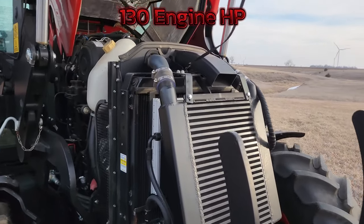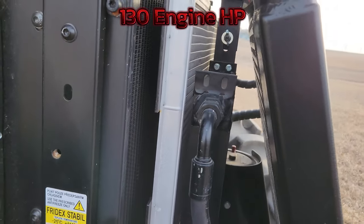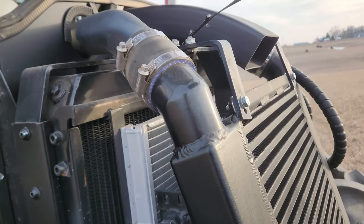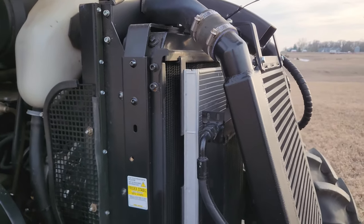Under the hood you've got easy access to all your coolers. The hydraulic cooler tips out one way and the air conditioning condenser slides out the other way, allowing access to the radiator to keep everything clean.